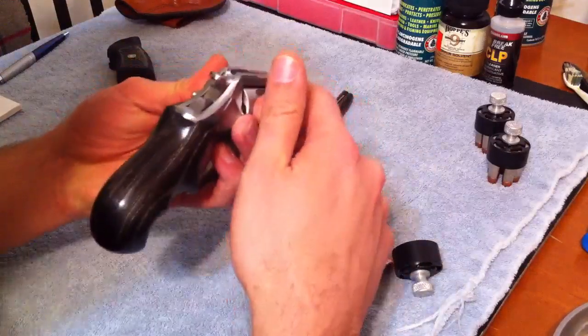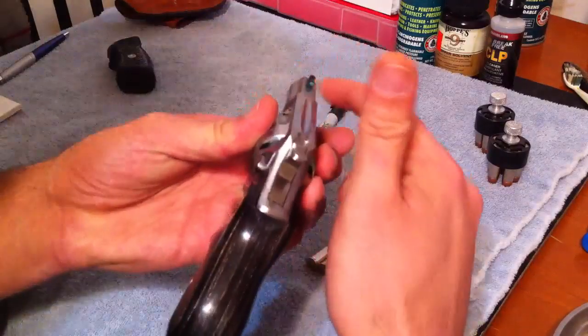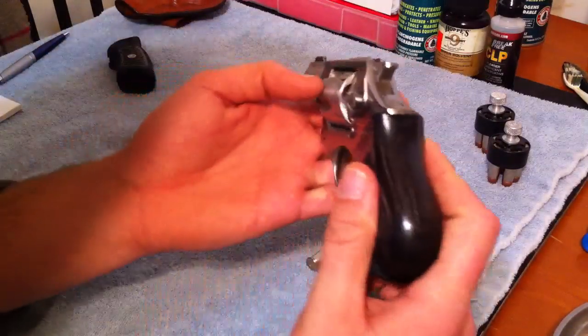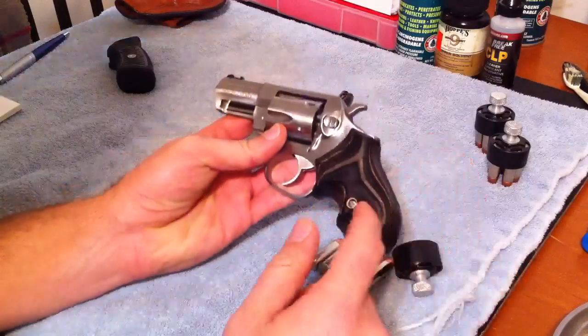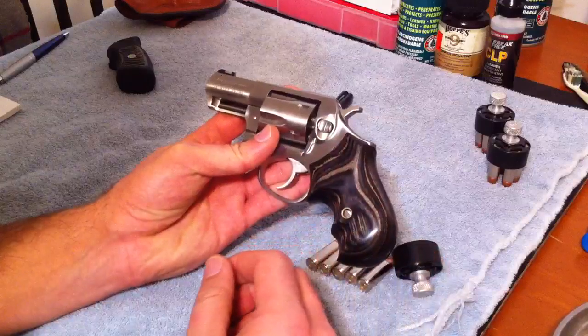I also did the Wonder Sight by Gemini Customs — it's green. I don't know if I like it yet. I haven't been able to test out the grip or the sight at the range yet, so hopefully I'll be able to do that relatively soon.